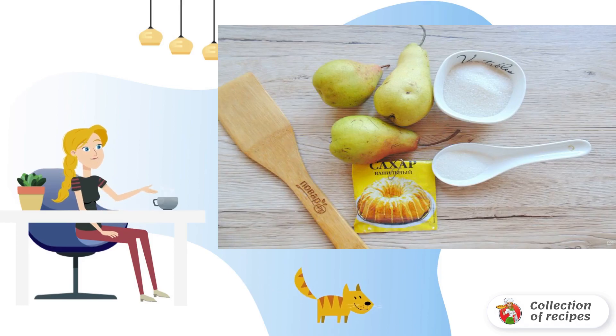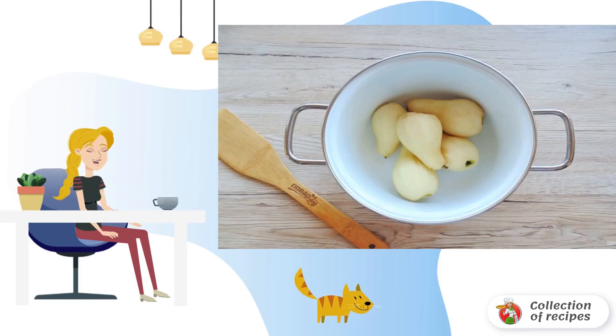Prepare the ingredients for cooking pears whole for the winter. Wash the pears, peel and trim the stock.